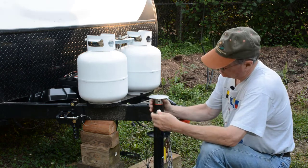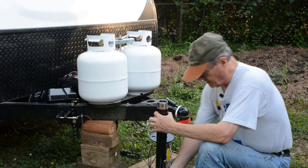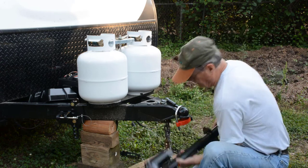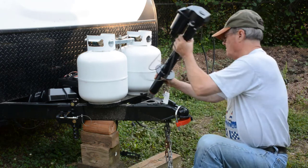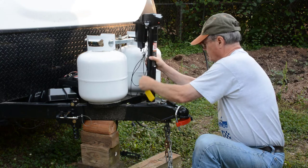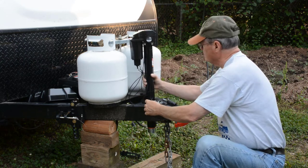The first thing I need to do is take this foot off. Pull the pin, take the foot off — we'll be putting that back on later. And then the jack goes down in that hole, like so.